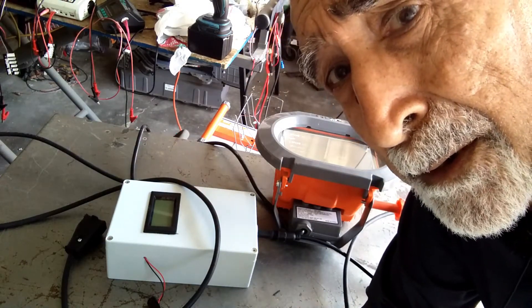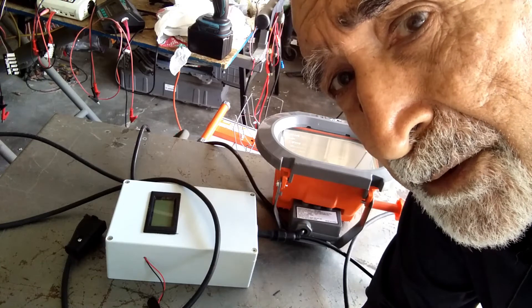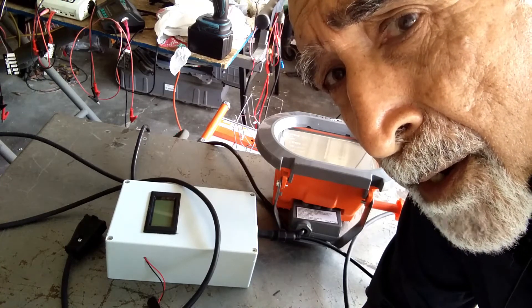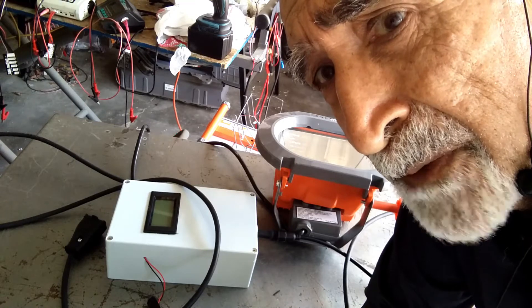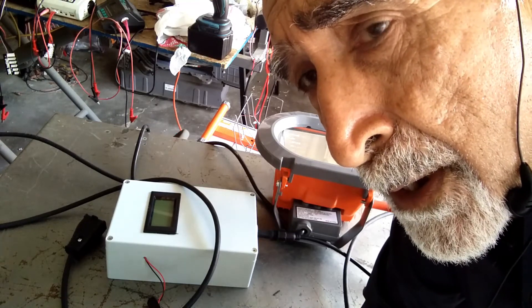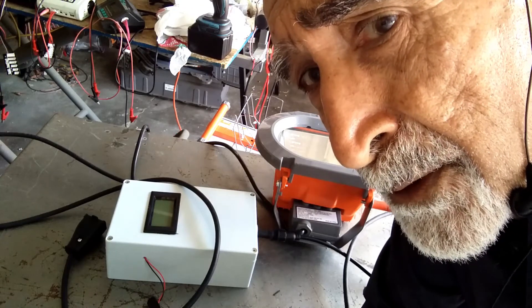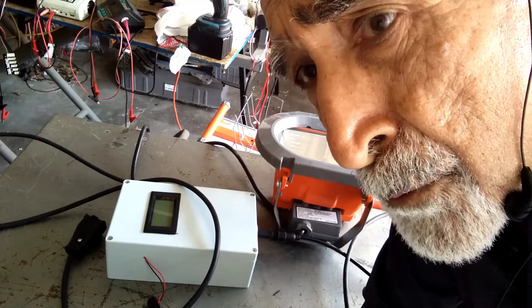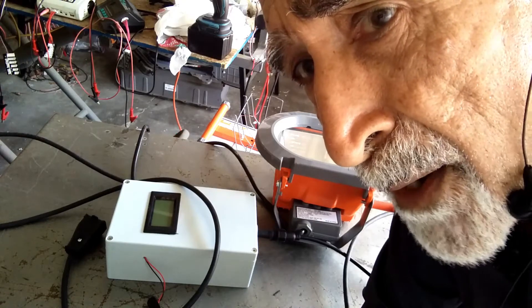Hi everyone, good morning. This is Raj Handal from Venice Hybrid Tech and I've been working on a gadget to help you with your batteries. This is our new introduction — it's a discharger for discharging the hybrid battery pack.